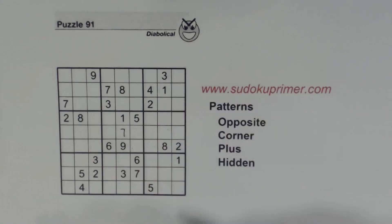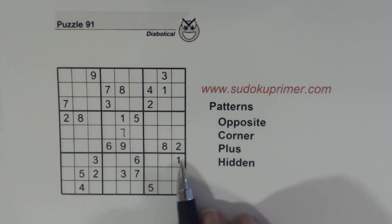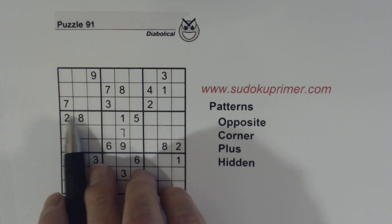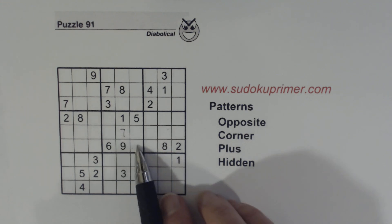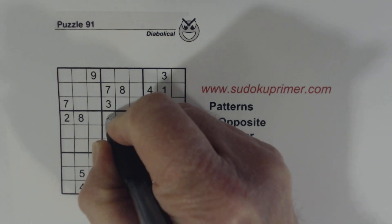I'm going to fill in that 7 there — that's obvious. If I put in a number or do something you don't understand, please leave a comment and I'll try to answer your questions. Now with that 7 there, we've got a 2 and an 8 in this row and a 2 and an 8 in this row already, so we know these are 2/8 twins. We can't solve those yet, but that helps us find the other two numbers, which are 3/4 twins, and we can solve those because there's a 3 there.